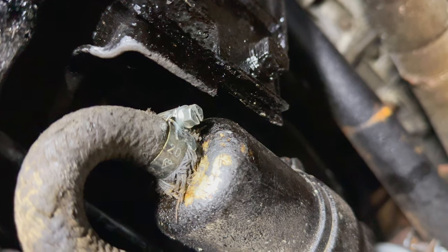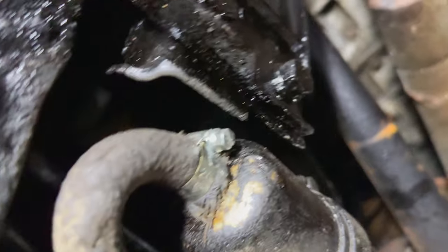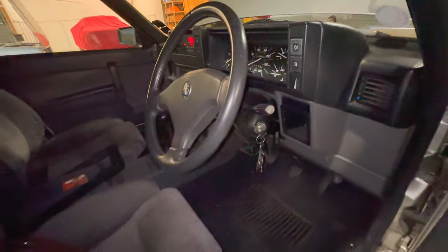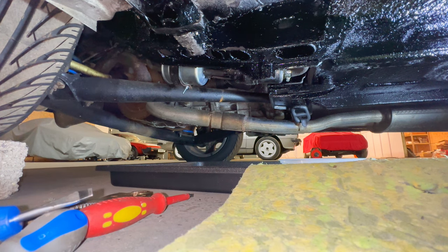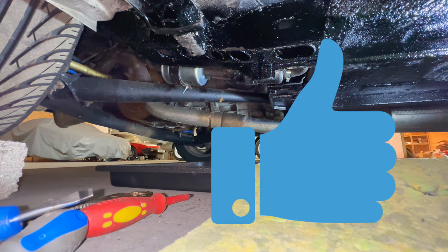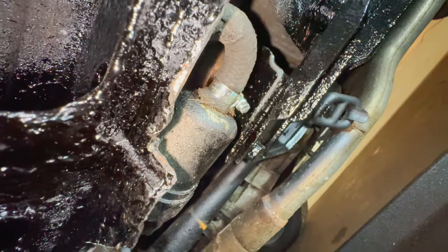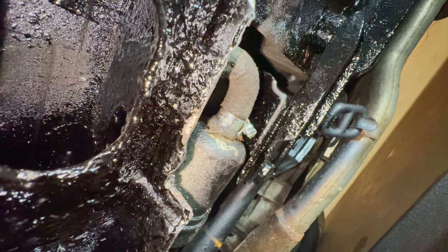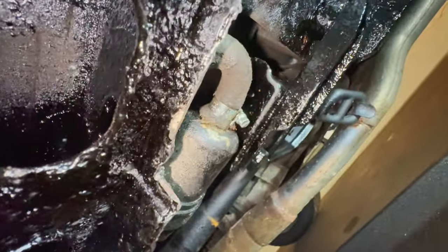New clip, old pipe. Fingers crossed, we'll see whether it leaks anymore. Let's start it up. Hooray! No leak! Woohoo! It's dry. For now. I'm going to check back on that later.